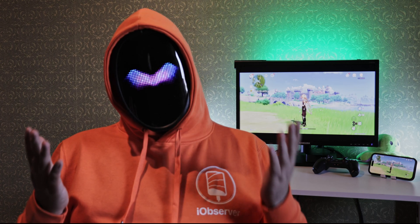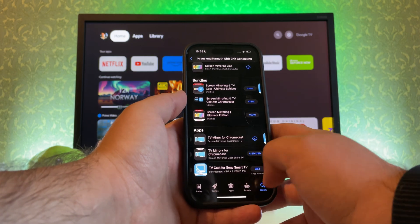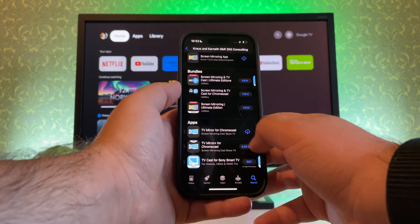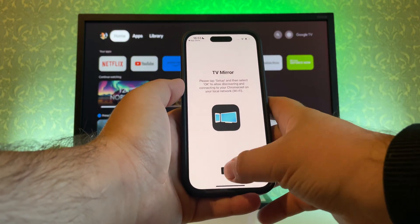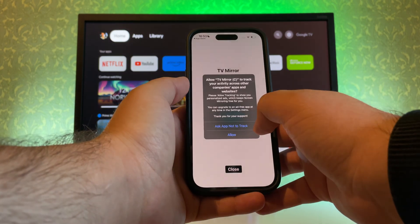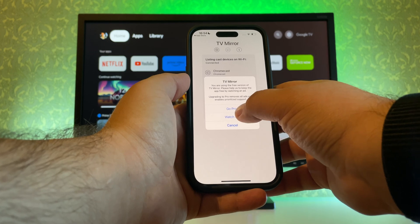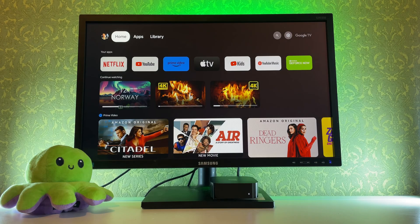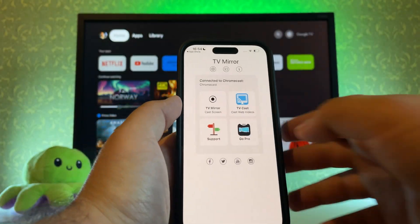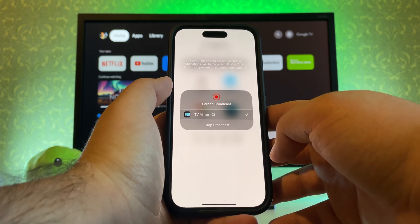Sadly, there is no screen mirroring built in. If you want to mirror iPhone to Chromecast, there's a different app available called TV Mirror, found on the App Store. While it's not completely free, the app is pretty versatile. Here's a short tutorial: install the TV Mirror app and accept the permission requests upon launch. There will be a list of devices — choose your Chromecast and wait out the ads. Select TV Mirror and confirm your choice by tapping Start Broadcast on the pop-up.